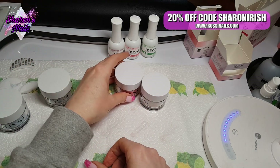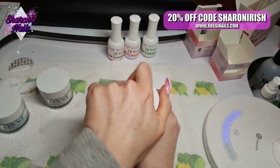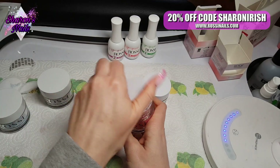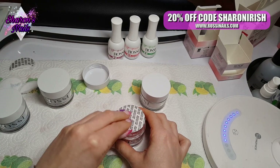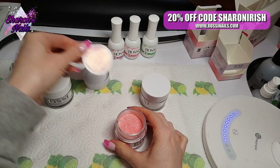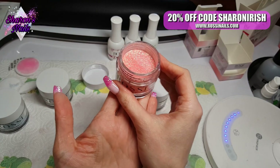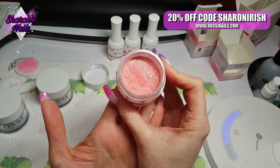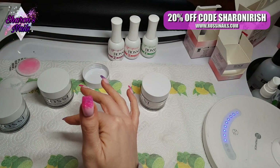Obviously these are dip powders — you can use them with monomer like you would normal acrylic, but I'm allergic to monomer so I can't do that. I will be using these as dip or in any other way I can manage it. I use a gel base coat or the dip liquids, but I prefer the gel. Wow, look at that one — that is gorgeous. I'm going to have to lift this up because I forgot to see what it was called.